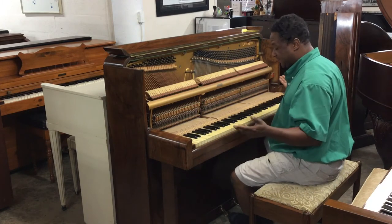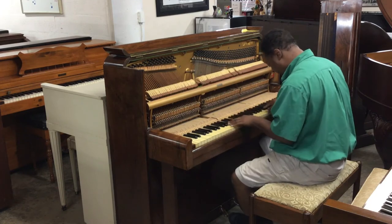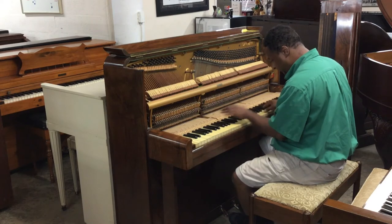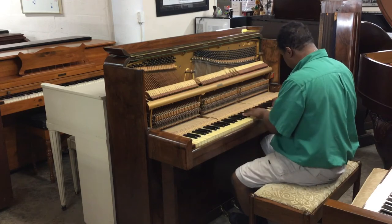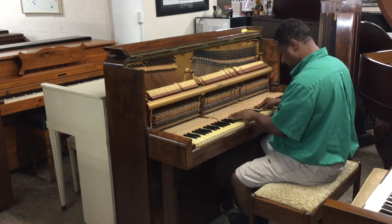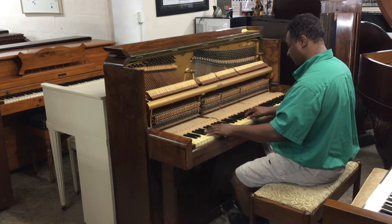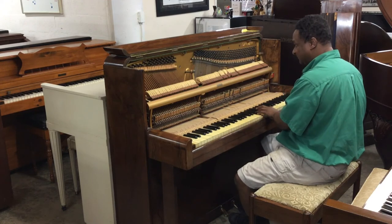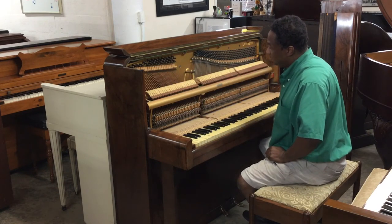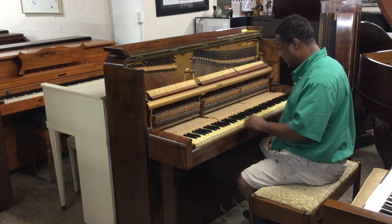I'm going to be honest with you — this piano tuned up is going to be wonderful. This piano actually is missing like two strings, but once you get the pattern for it, you can easily replace those strings. For a little piano that's slightly out of tune, this is a really good piano. The action is really good.